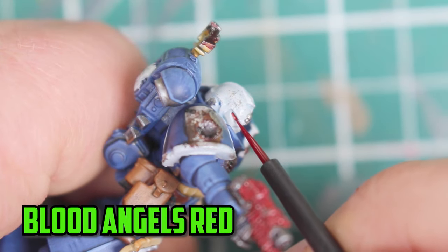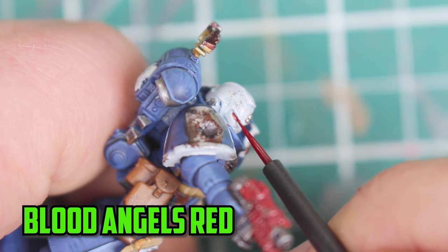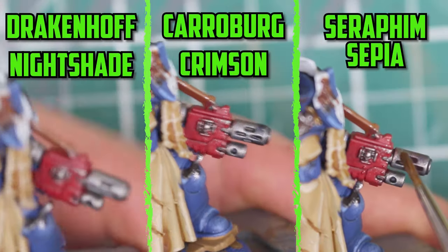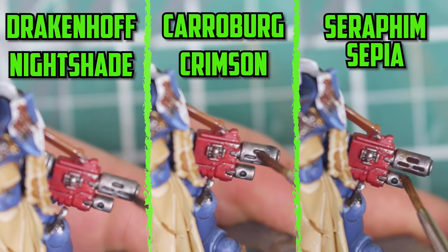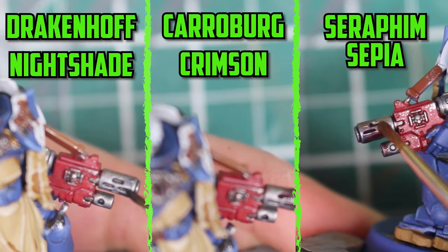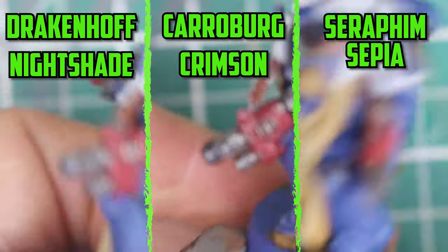For the eyes I used Blood Angels Red and tried really carefully not to get any on the white, but I was able to clean it up after with Corax White. One of the sergeant's weapons looks like it has a flamer on it, so I added some muzzle burn onto it with Drakenhof Nightshade, Carroburg Crimson, and Seraphim Sepia.